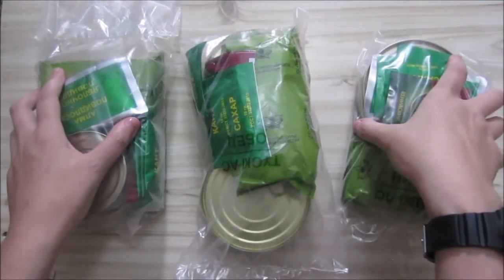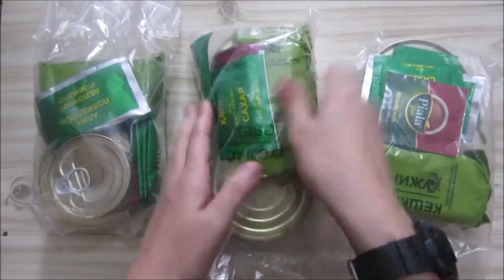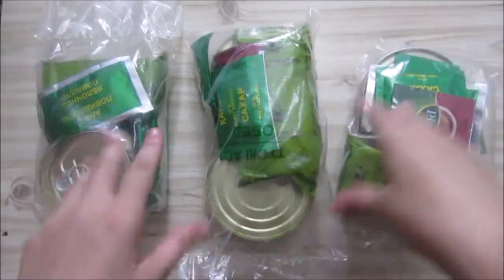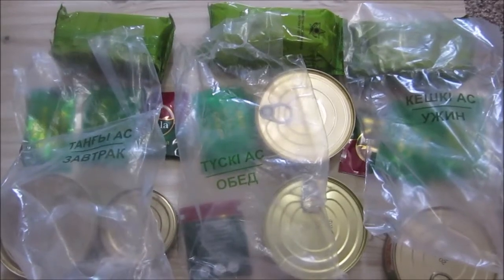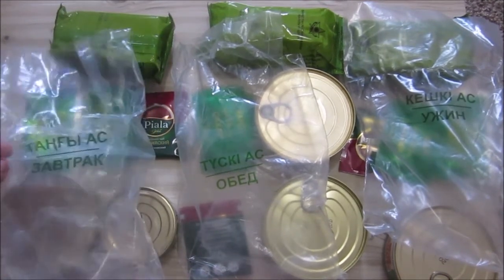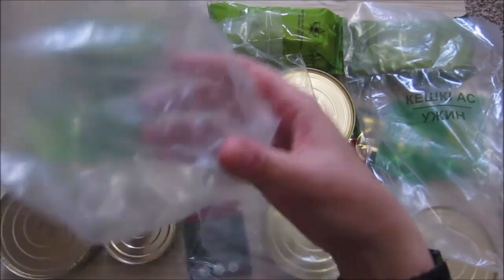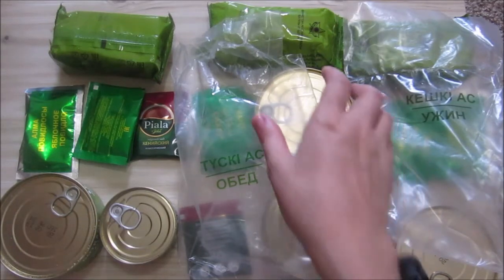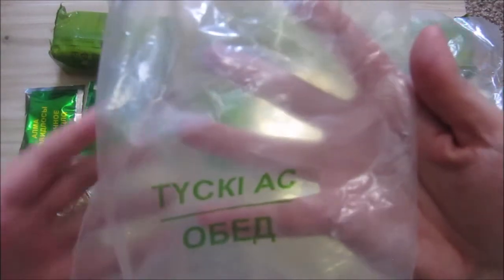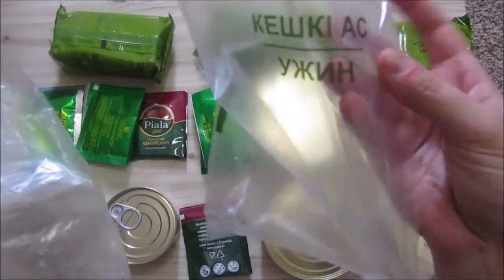So here we've got our three bags — the three meals — and we will see what is inside of them. Let's see what this ration contains. There's some sugar spilled here. This is the breakfast little bag, we've got the lunch, and we've got the dinner.